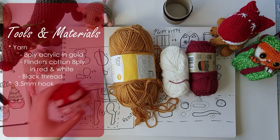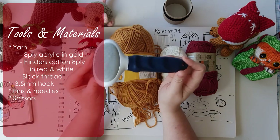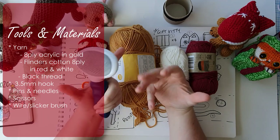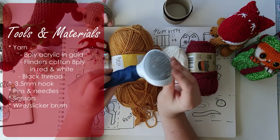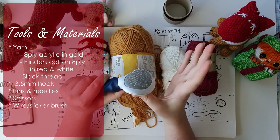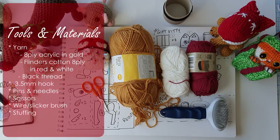All these yarns recommend a 4mm hook but I always recommend sizing down to a 3.5mm for these kinds of projects because it gives you a better structure. You're also going to need your pins and needles, a pair of scissors, and if you are making a fluffy puppy, you'll need a wire pet grooming or slicker brush. I got this for $6 at the supermarket — it has very fine sharp bristles that make regular acrylic fuzzy, as well as stuffing.